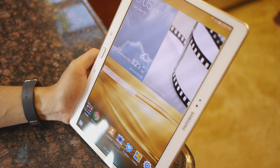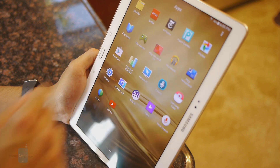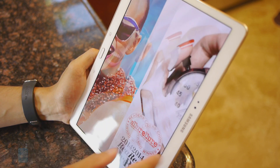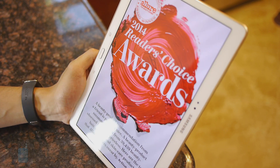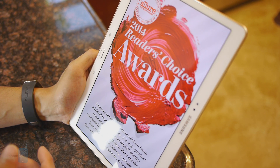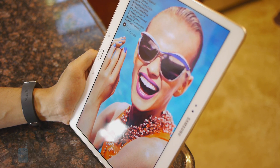There's also PaperGarden, a brand new magazine content provider that's pre-loaded with the tablet. It basically optimizes the experience for the Super AMOLED display — it adjusts the sharpness, the clarity, and the color saturation to give it a really nice enhanced look.